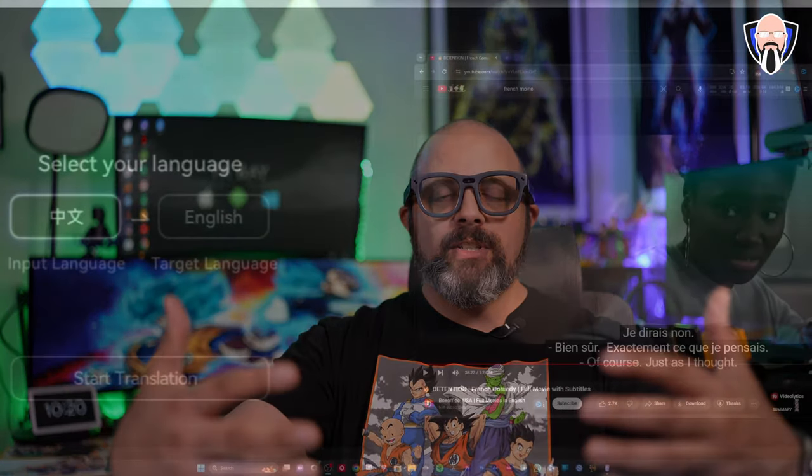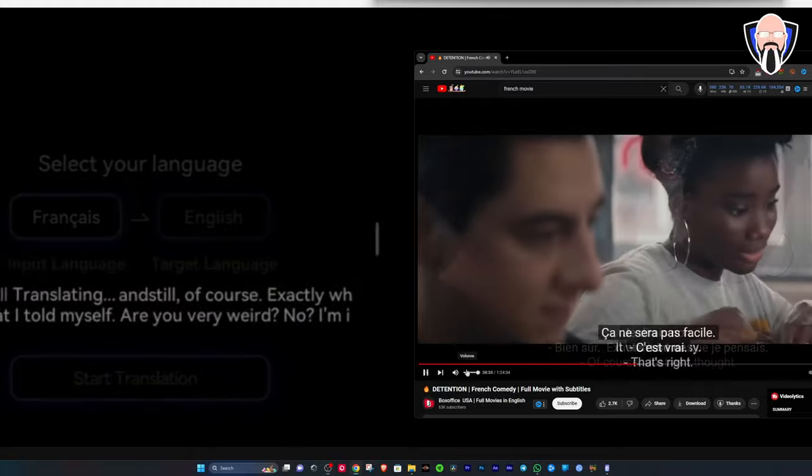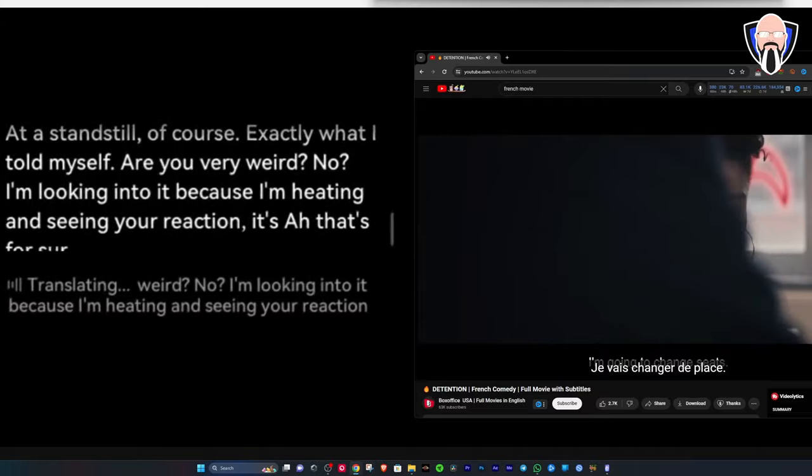The second translation option is dialogue translation — it translates as you're watching. The third, which I really like, is face-tracking translation. When you're talking to somebody you don't want text floating in front of their face. Using the front-facing camera, the face-tracking function places the text above the speaker, so the translation floats right above their head as you look at them through the glasses — making it very functional and seamless.